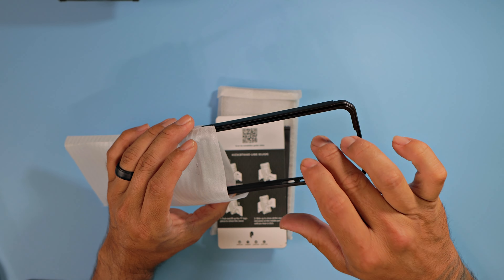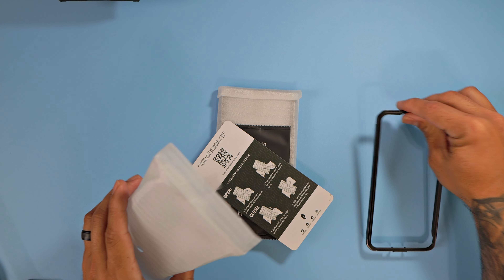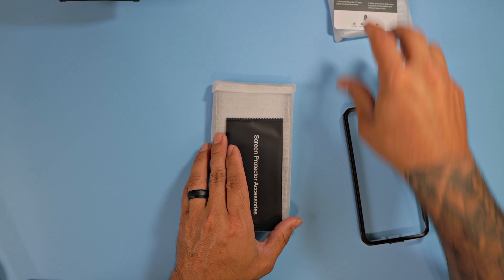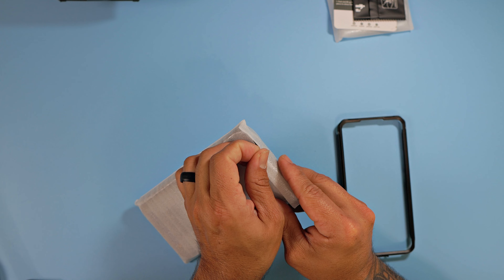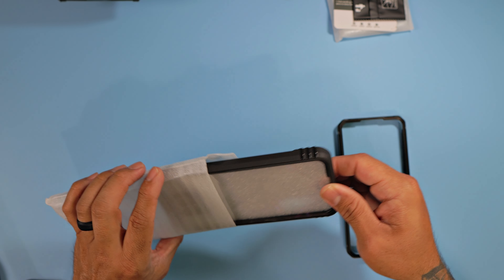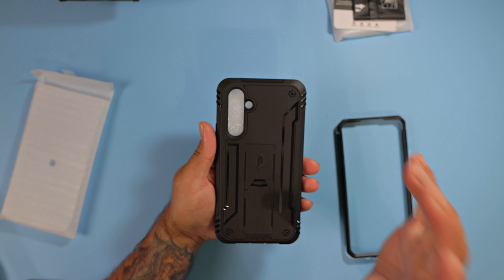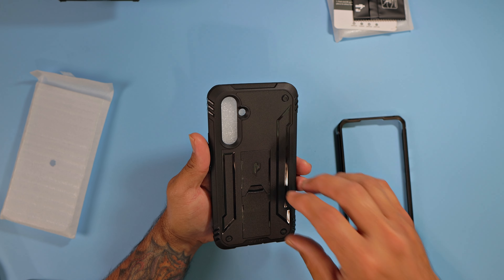You can either rock it with a screen protector or one without. This one we're going to go ahead and rock without a screen protector. The other one, the Guardian case — if you haven't seen that video, go watch it. I did install the screen protector on that one and it works just perfectly fine with the fingerprint reader, no issues whatsoever. This is the Revolution case, and it will give you the most absolute protection you can get.